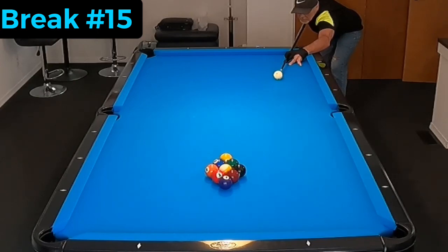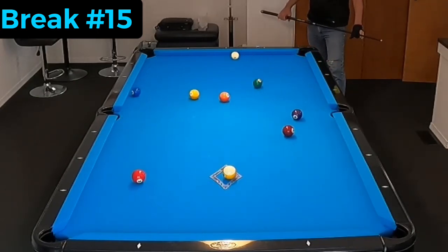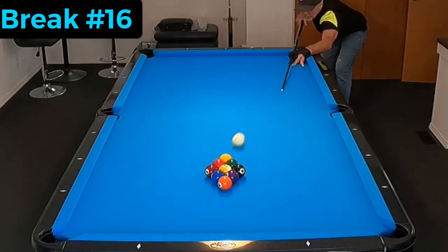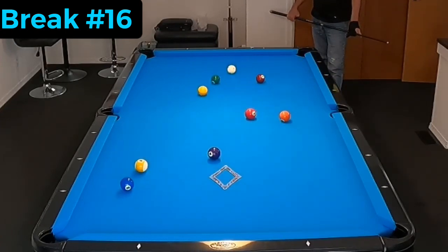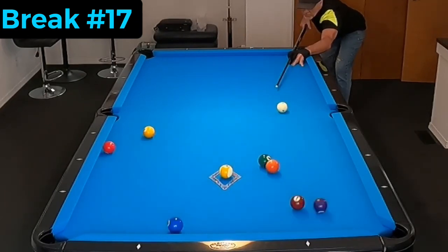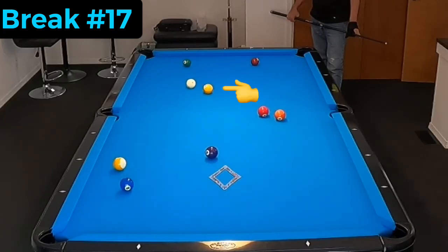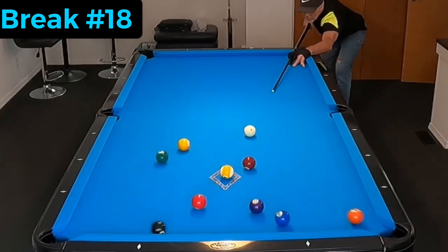Here's the greatest part about this break though: I'm using an Accu-Rack by Outsville and I'm pocketing the wing ball. Today, out of probably 150 breaks, I think I missed the wing ball maybe five times — so it goes in very regularly. And if it does go in and I don't have an opening shot, I can play safe from there.